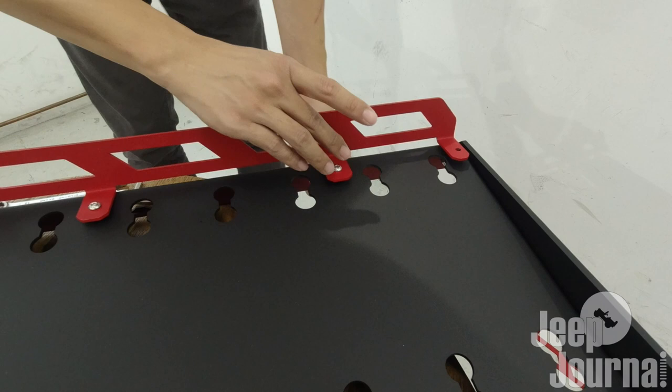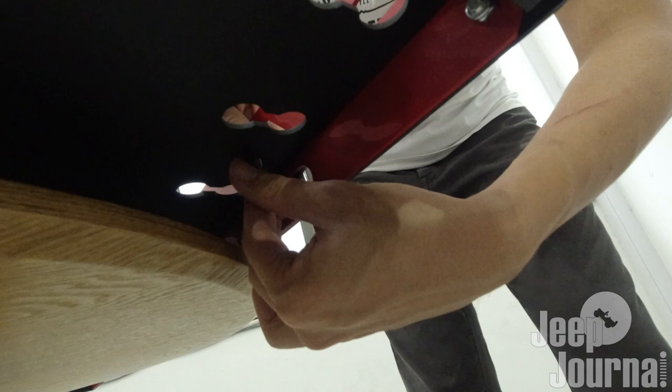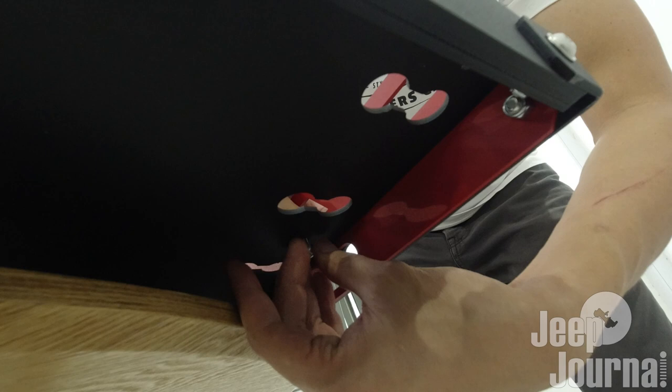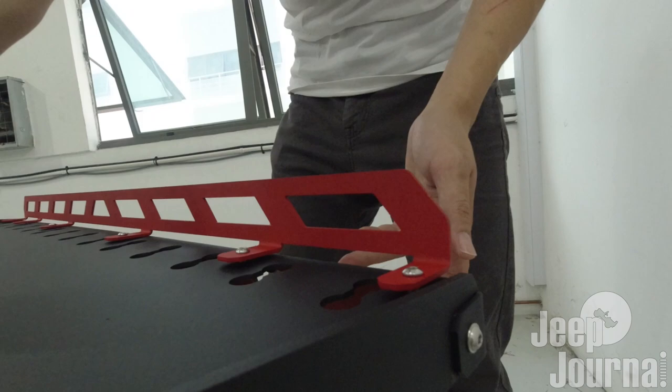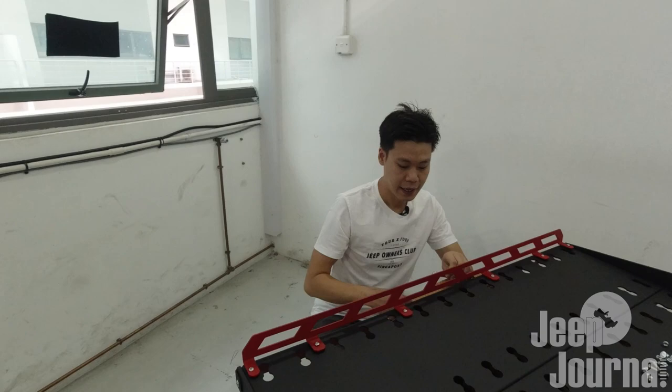From below, let me fasten at least one in. There you go. Now we can continue to bolt in all the other holes. Now we'll start tightening them with an allen key and a 10mm wrench.